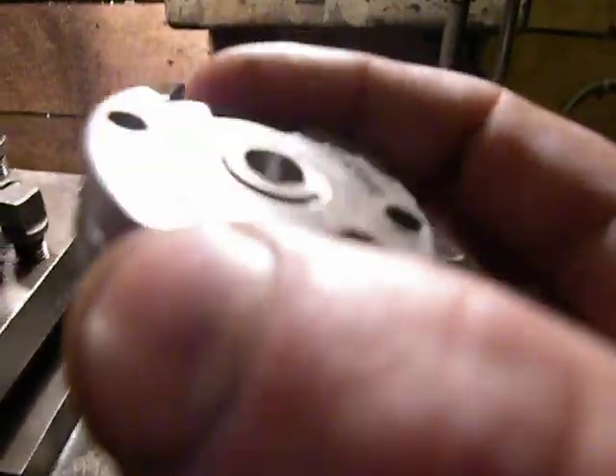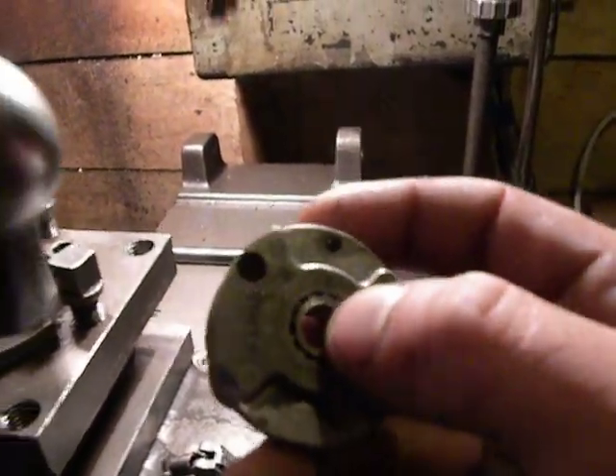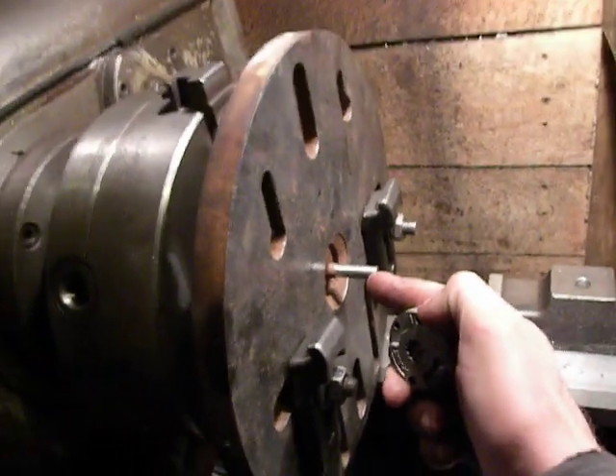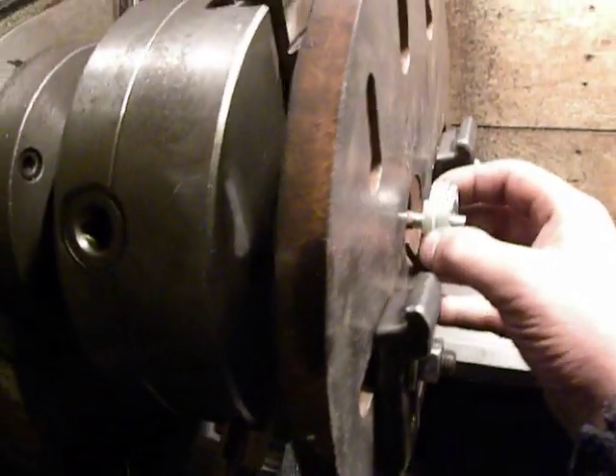How I want to do that? I make a small bush which I set into the center of this piece. Then I set this piece on the small shaft on the faceplate like so.